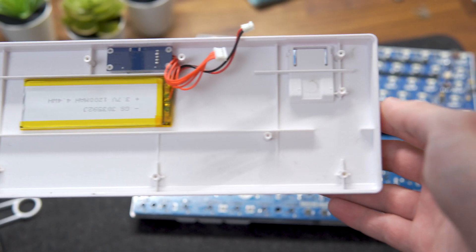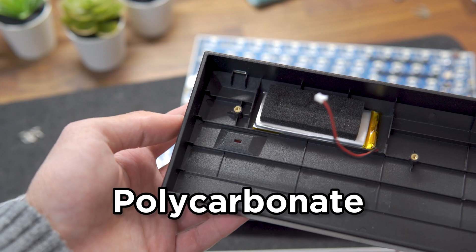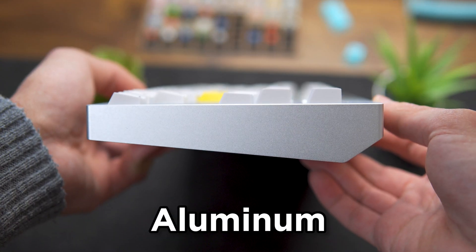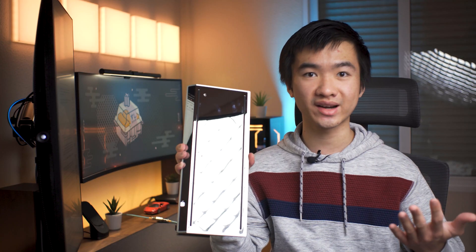Maybe you don't need a number pad so you go with a TKL, or a 60% because you want more space for your mouse when gaming. Keyboard cases can be made out of different materials — the main ones being plastic, acrylic, or polycarbonate for entry-level models, while higher-end ones use aluminum and other metals such as brass or stainless steel. Metal cases aren't exactly cheap to machine and manufacture, so that's why they are so expensive.